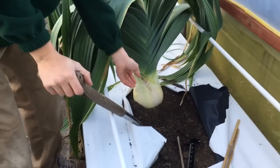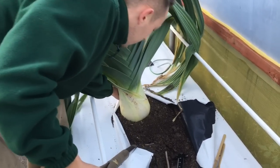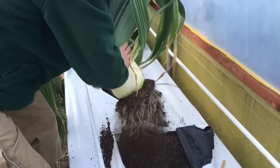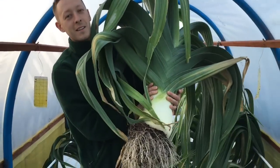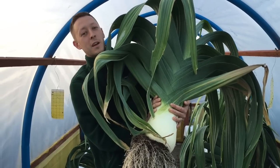So I'll start lifting it — you're just easing it up, take the roots off, and then we'll take it outside. So that's one little monster.